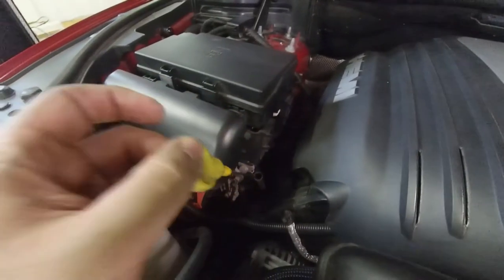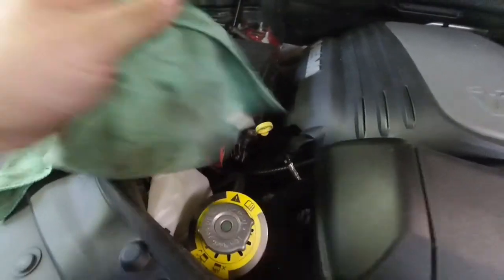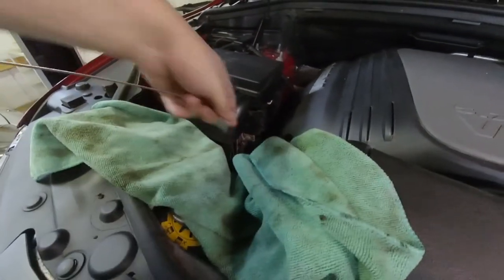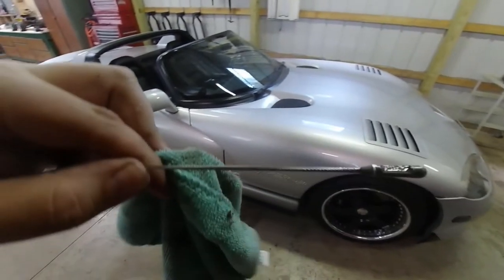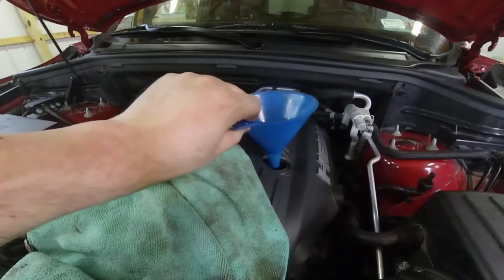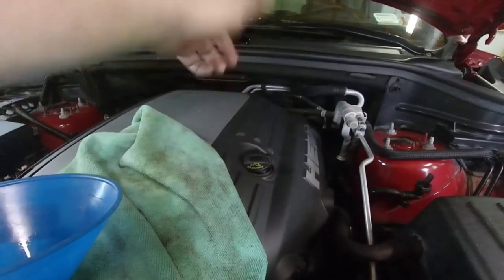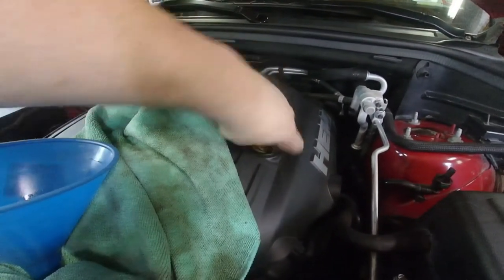Then check your dipstick with your rag and make sure it looks pretty good. Let's pull this out — and as we can see, the entire tip there is coated. Perfect. It doesn't have to be filled to the top; it's right where it should be. There's going to be some oil on it — put it onto a rag. And put the cap back on top, just screw it on until it stops.